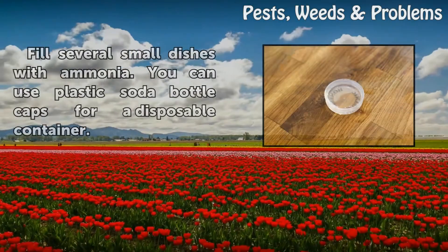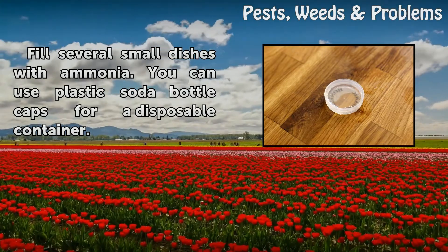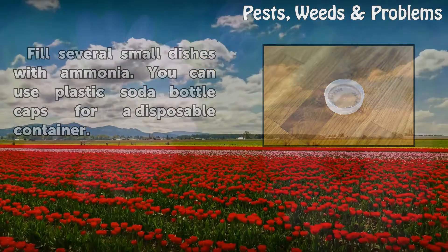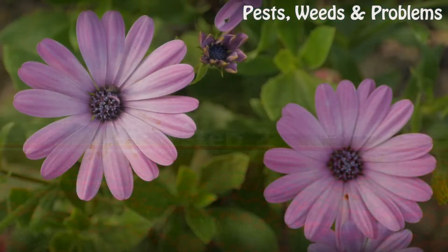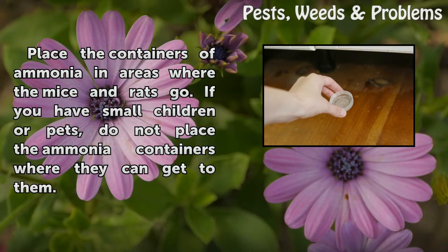Step 4: Fill several small dishes with ammonia. You can use plastic soda bottle caps for a disposable container. Place the containers of ammonia in areas where the mice and rats go. If you have small children or pets, do not place the ammonia containers where they can reach them.